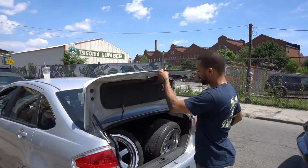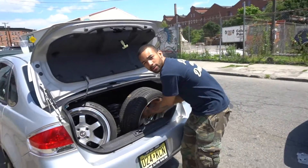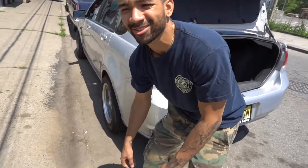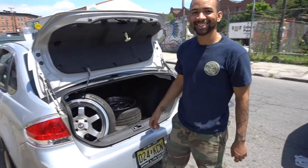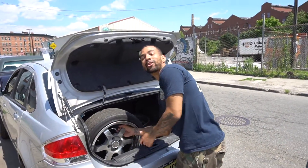As far as the clutch, it's just a matter of getting used to it. As soon as you feel it grab, you just have to let it grab — it will grab the rest — and just give it a little bit of gas. How many times did I stall on the way over here? Like three or four times. Nah, I didn't stall. The camera says it all.